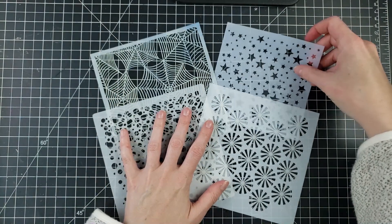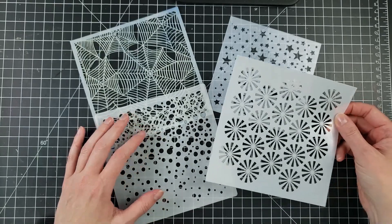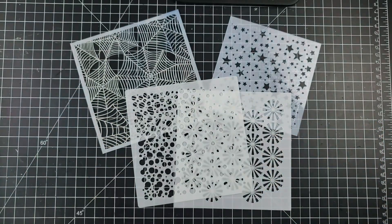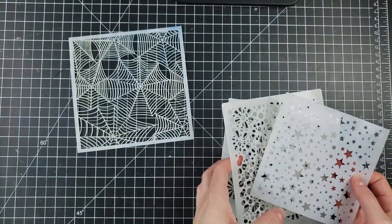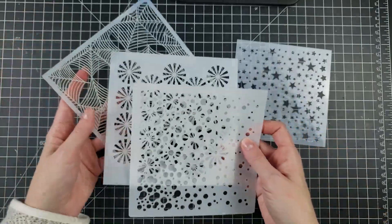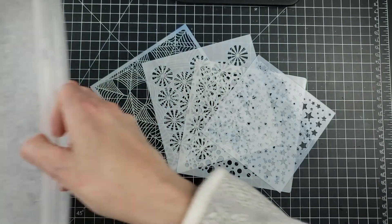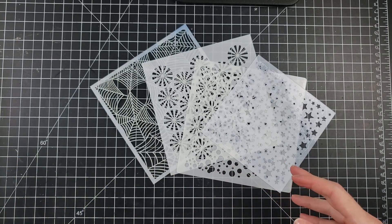I'm going to start by talking about some of the stencils I'll be using for our tests today. I have one from the Crafters Workshop — it's like a peppermint pinwheel type thing. I have a snowbank one from Newton's Nook, another from Newton's Nook, and then one from Echo Park — a star one I picked up. They're all pretty comparable in material, though the Newton's Nook ones are a little bit thicker. I also have some soapy water to dip my stencils in and a clean bucket with paper towels to help with the drying process.